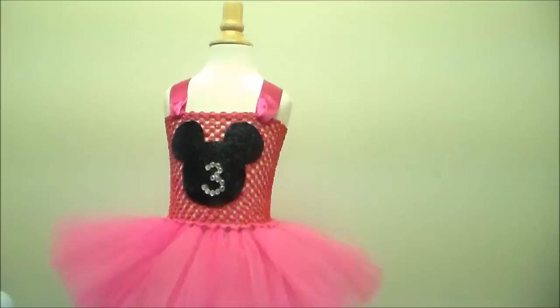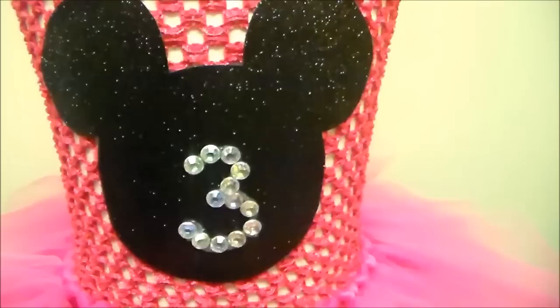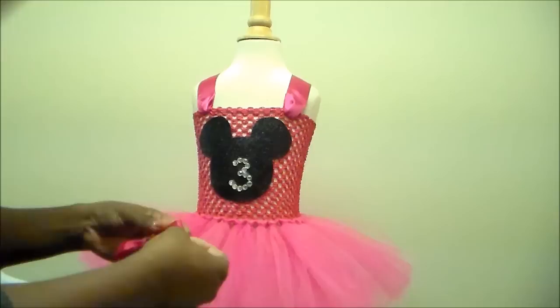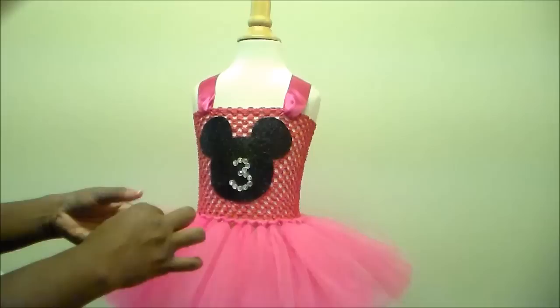Now we have our Minnie Mouse head attached, but it's not really Minnie until we add her bow — so next we're going to add her bow to the dress. I already made the bow earlier and set it aside, so there it is. I just need to decide where to put it. I actually liked it better to the side. The way that you attach it is with hot glue — just add a little dab to the back and stick it right where you'd like it to go.